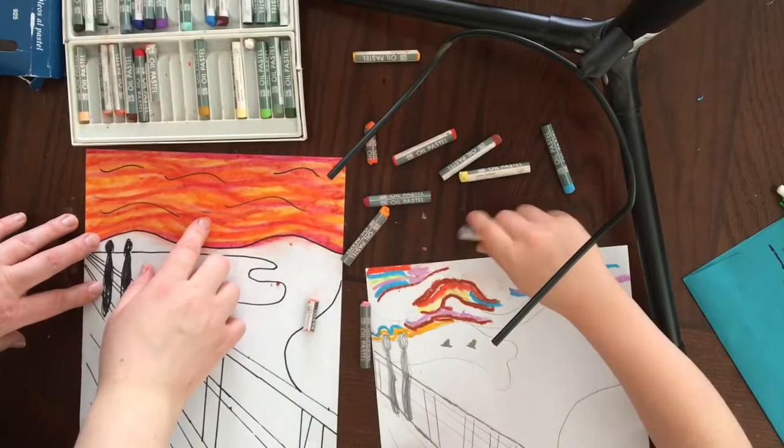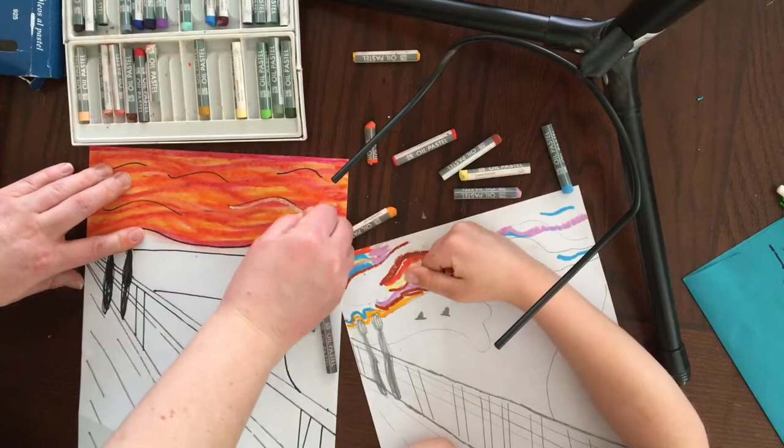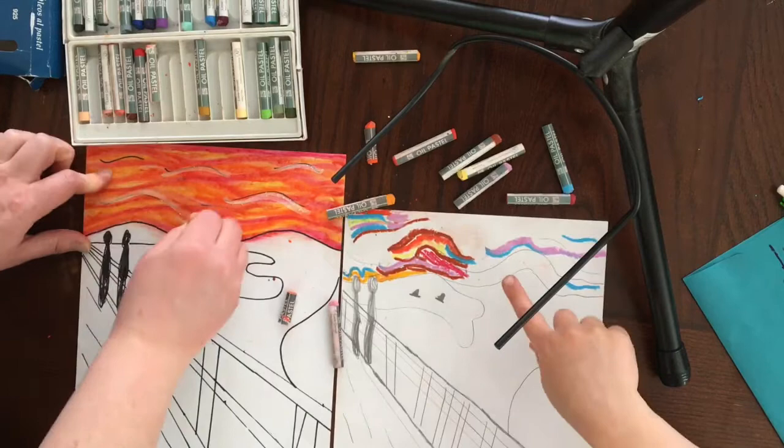So now that I have my colors in here, this is where I'm going to go back through with some white and do a couple pops of white accent through here. Maybe I'll do it with my black lines a little bit.